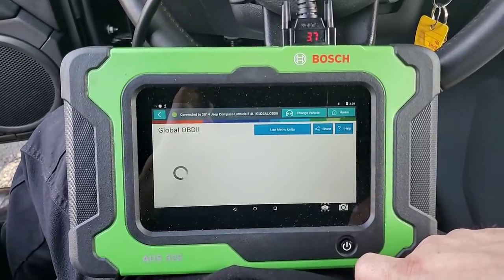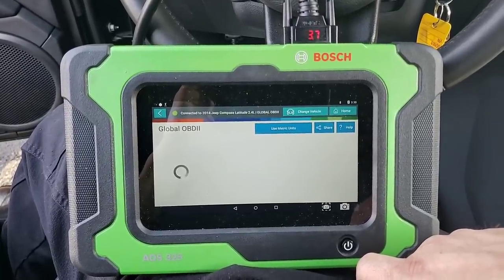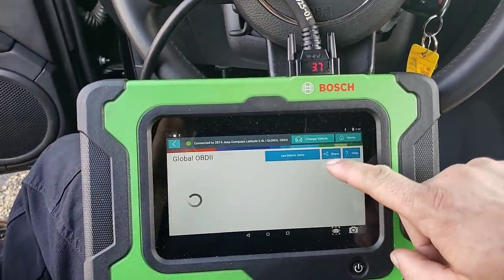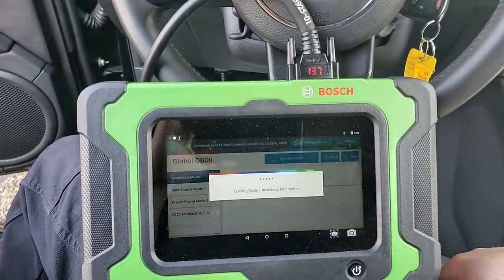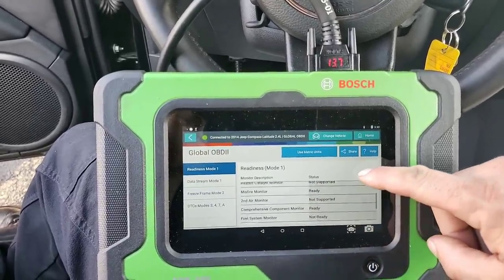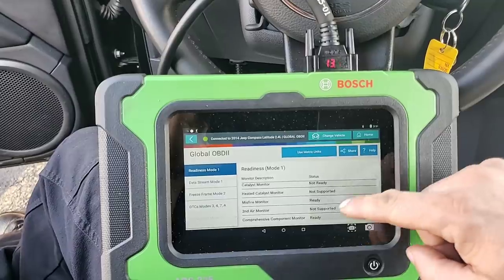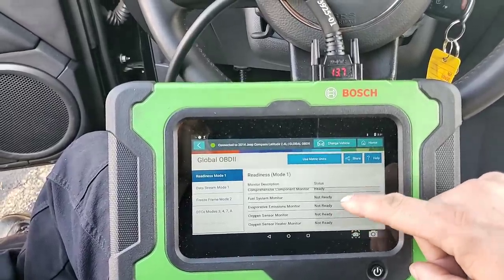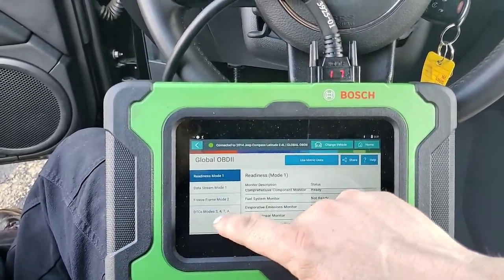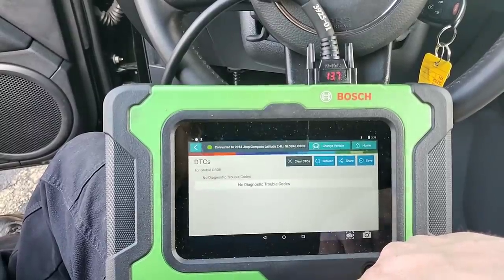Here it comes. Not ready — okay, good. So I don't know which one it said was ready. Misfire here is showing ready. Comprehensive component is showing ready. I don't know what that other nonsense was. It's interesting. Just to verify — check for any codes. Pending, permanent — nothing. All good.